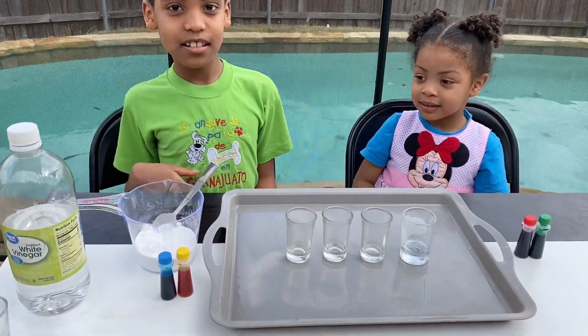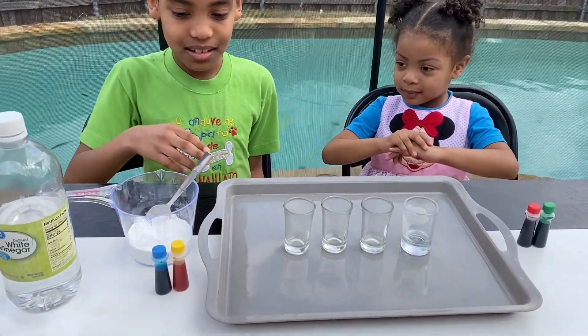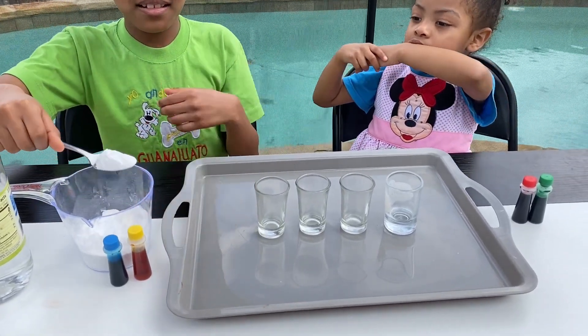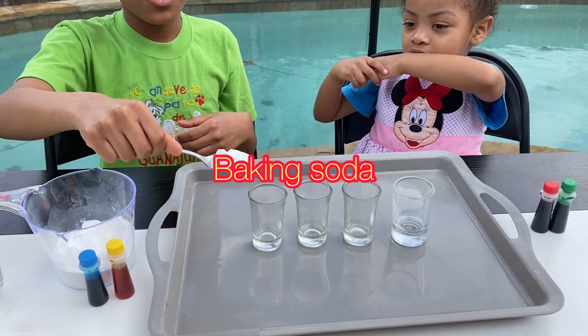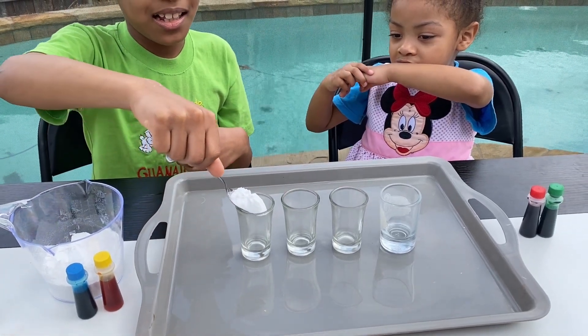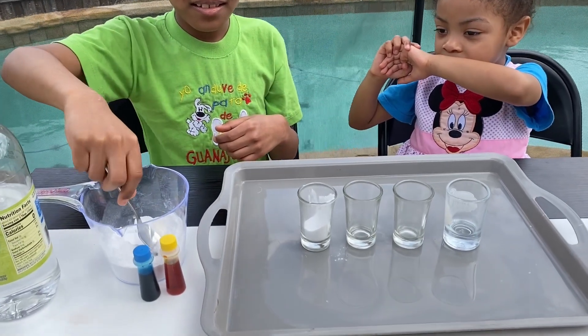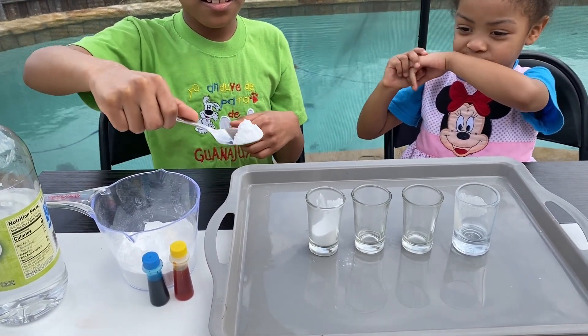Leo, go ahead and dip it into your baking soda with a spoon and fill up the little glasses. Careful — it's okay if it spills a little bit, that's why we have a tray. Okay, second glass.